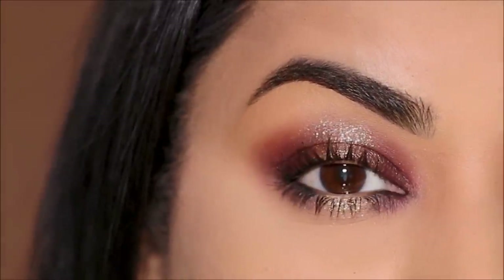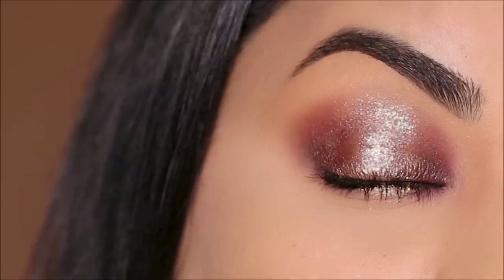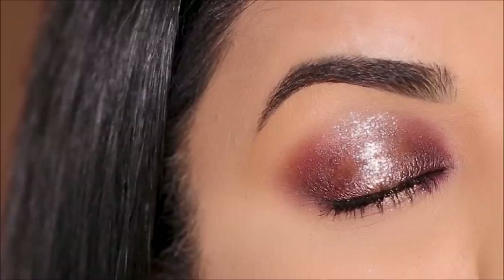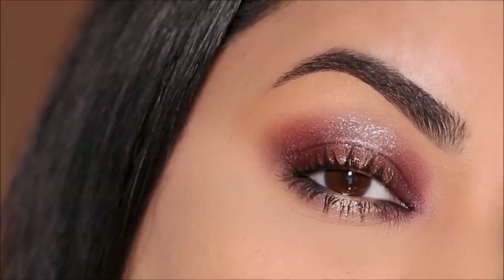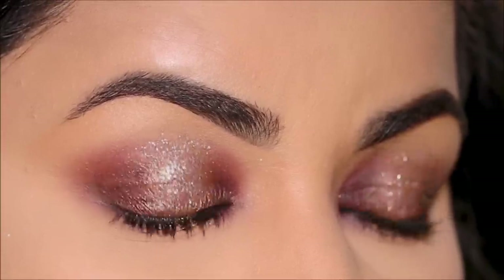Hi everyone, it's Mitha, welcome back. I'm super excited about today's tutorial. If you're a beginner or a pro, this five-minute spotlight eye works like magic. If you enjoy makeup and like to learn step-by-step, don't forget to subscribe and hit the notification bell. And now without further delay, let's begin.